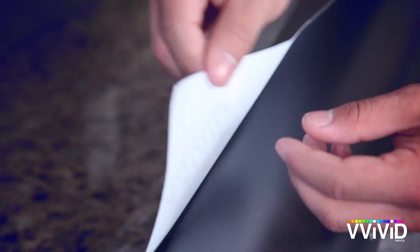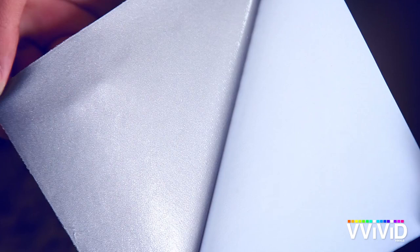The vinyl backing is easy to remove. Take a closer look — you'll see the innovative air channels that make applying Vivid Vinyls clean and easy.